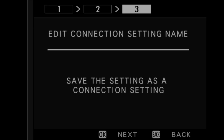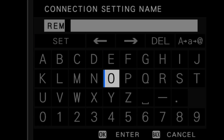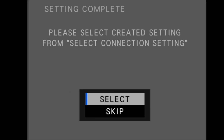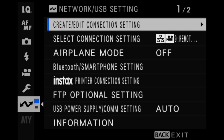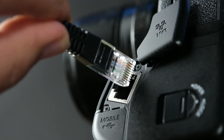Finally, we can enter the name for this connection settings that we just created. Select Create New and enter a name for this connection. The setup is now complete. Choose Select if you wish to start using the Remote REC function. Connect an Ethernet cable from the access point to the Ethernet port on the file transmitter grip.